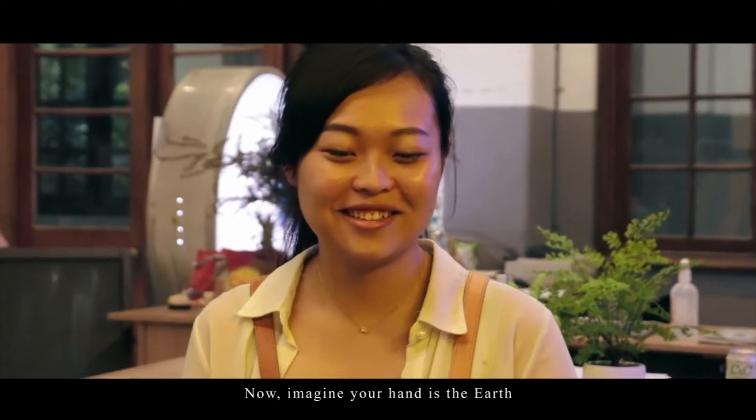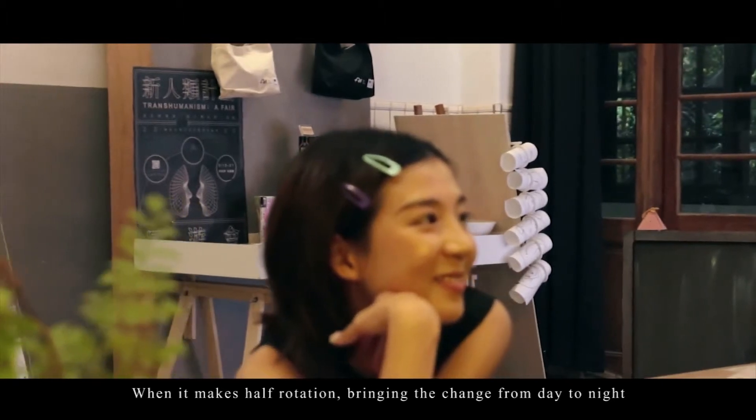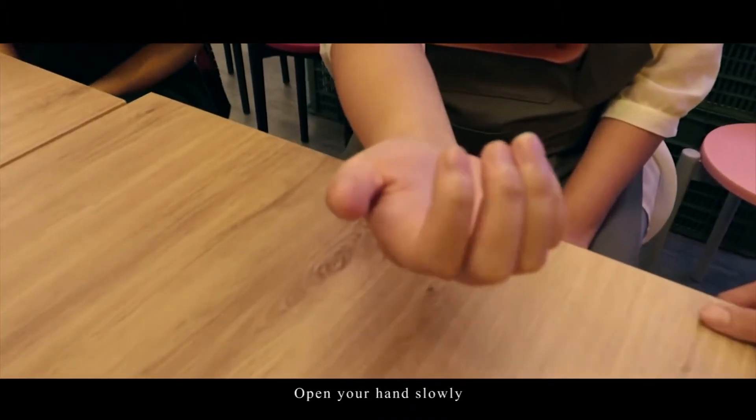Now your hand is like the sky. When the sky turns around, it will become dark. Your hand will open up to the sky.